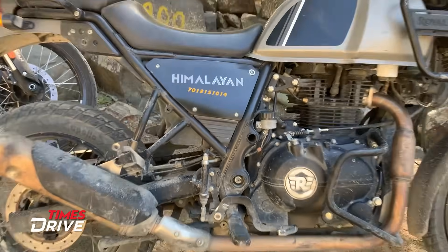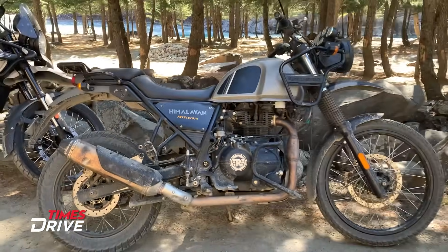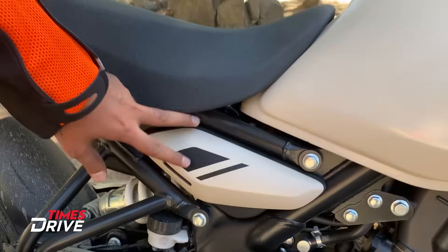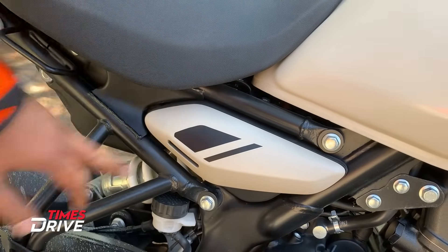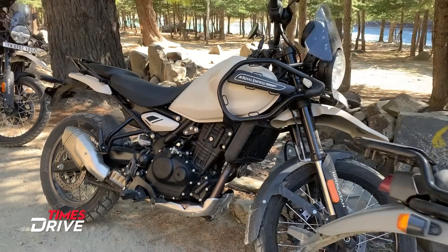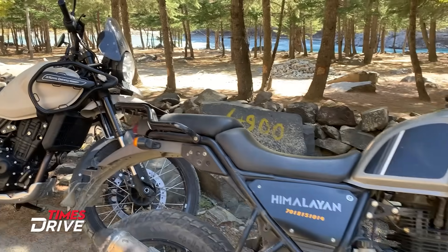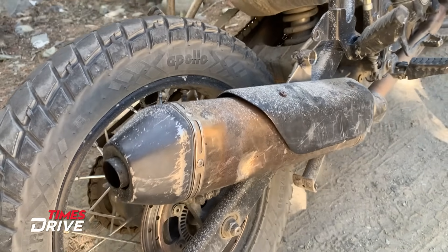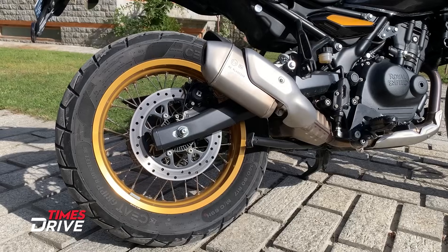On the side, there was a big badging before, but now there is a smaller design. There is a small panel here, and this is in graphite. There is a little difference on this side in the new Himalayan. The exhaust tail, which you are seeing, had a certain design before, and now it is very compact.